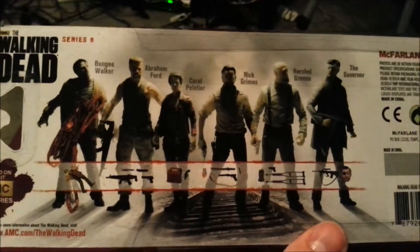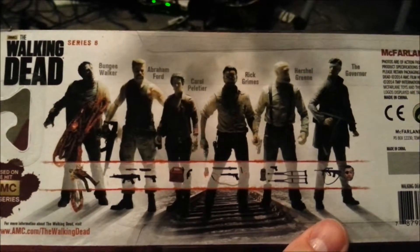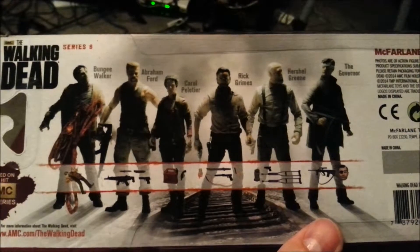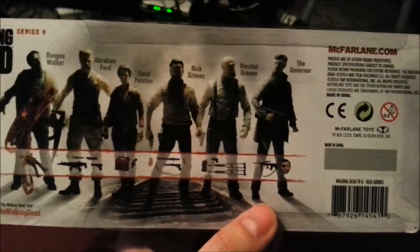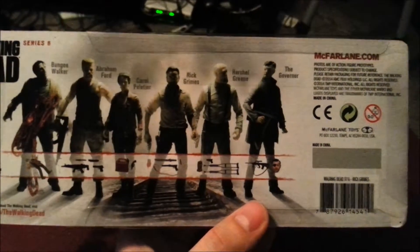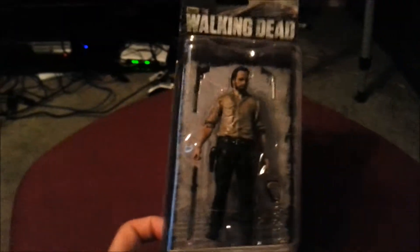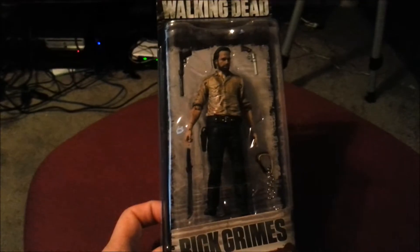And this was everyone else that was included in that series. So you've got a bungee walker, Abraham, Carol, Herschel, and the Governor — at least with his face all ratted up and that kind of stuff.